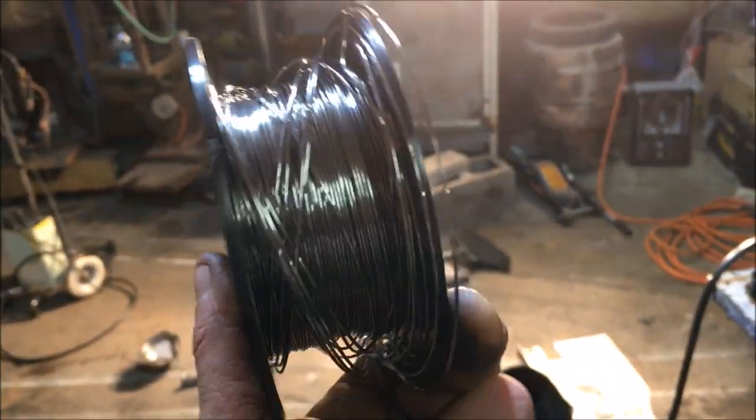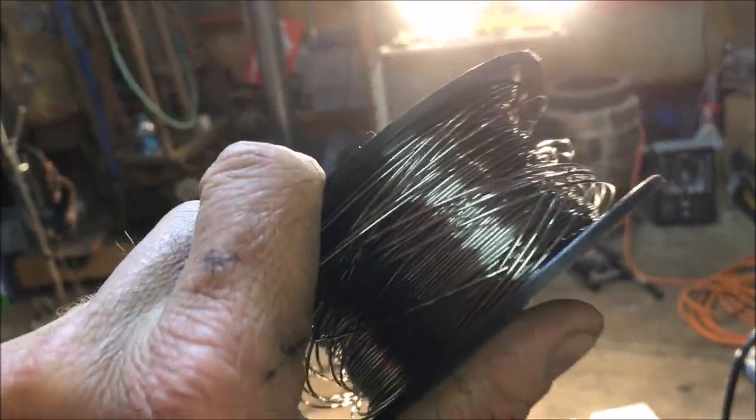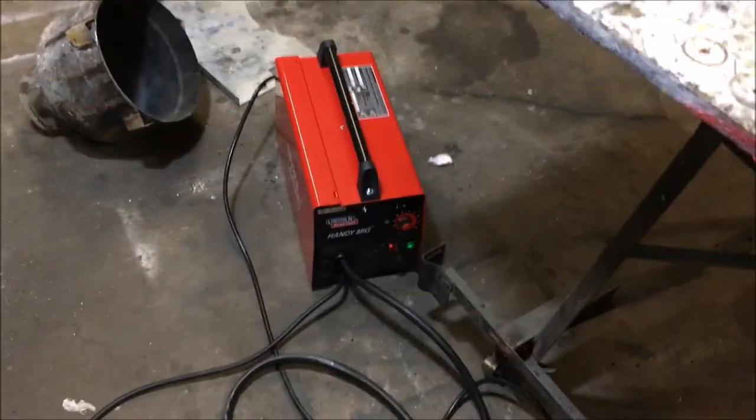One thing to be careful about: when you uncoil these wire spools they can explode outward. I've got a rat's nest here and hopefully that doesn't cause a wire clog. I untaped it and it just blew up on me, so watch out for that when you unwrap the coil.